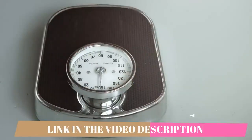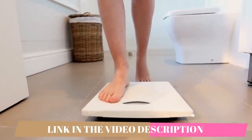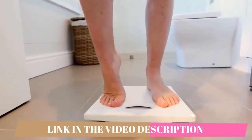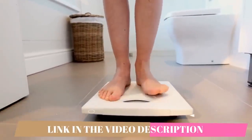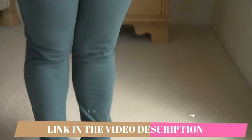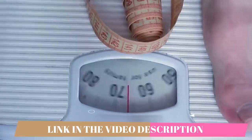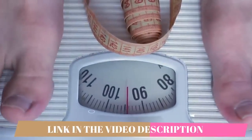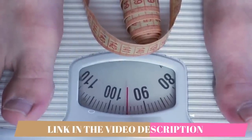The Ikaria Lean Belly Juice is a powerful natural supplement designed to eliminate fat easily, even in the worst scenarios — like if you have localized fat that never goes away, this makes up for it. In addition, it increases the body's energy and overall well-being, so you're going to have more energy, more disposition, and more vitality.